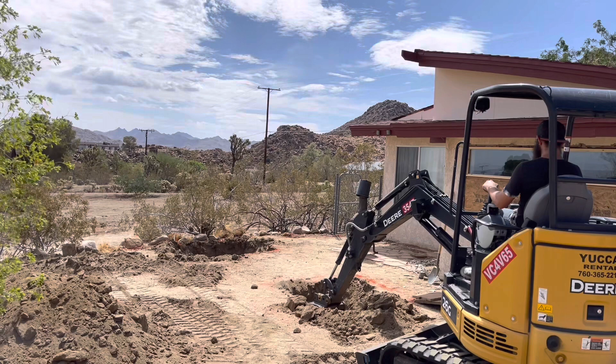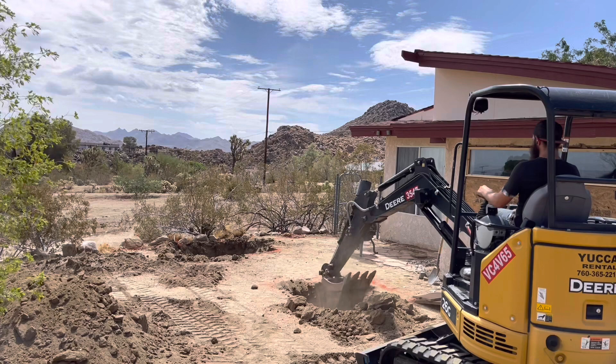Hi and welcome back to Build Magic. I had some requests from the last video I did on the sunken patio to show a little bit of how the structural was done.